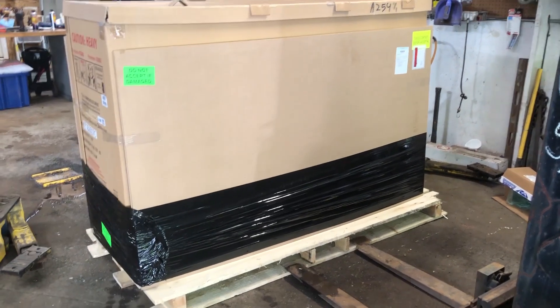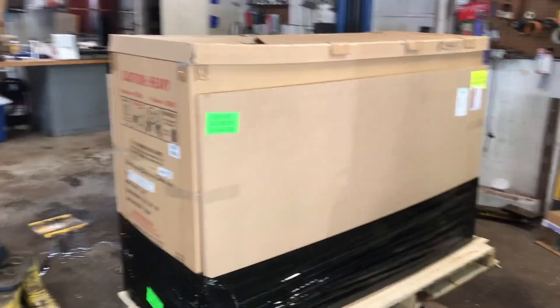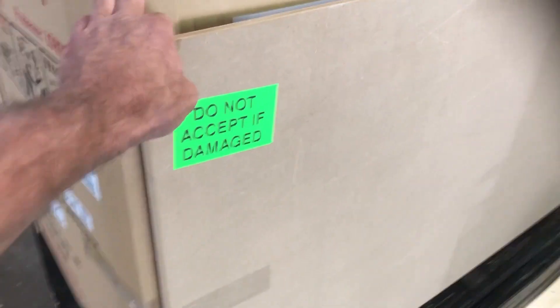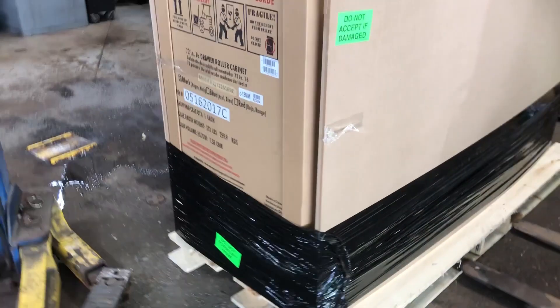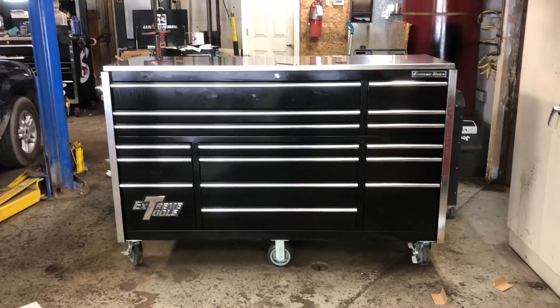What up people, Smitty at Smitty's Shop. Just got a truckload of toolbox here — ordered another Extreme box. This is a slightly smaller, cheaper version of my big gal over there. That's a 72-inch box, 30-inch deep. This one's 72 by 25 inches deep. It's a secondary box, and I just want to show you how they package this — some nice heavy stuff to protect it. Give me a few minutes to get some of this out of the way. There she is, all unboxed.